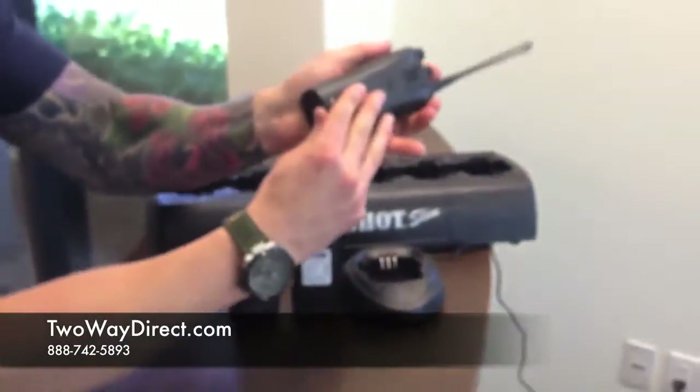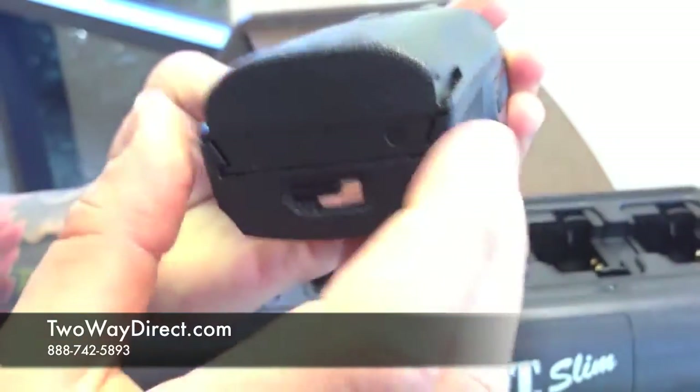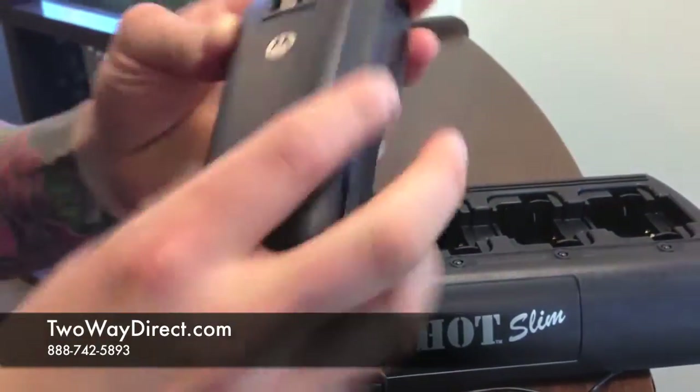As you can see, the battery simply slides back on. If you want to lock it in place, slide it to the side, and there's no way it can come off.